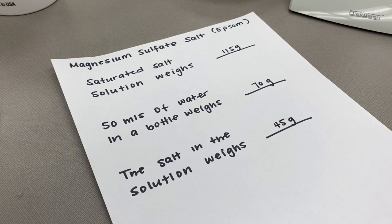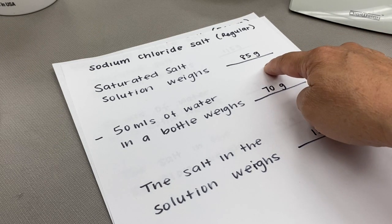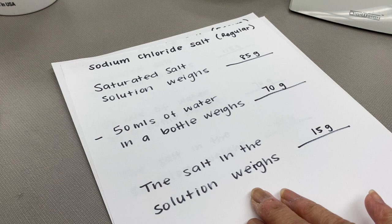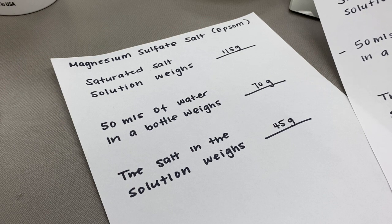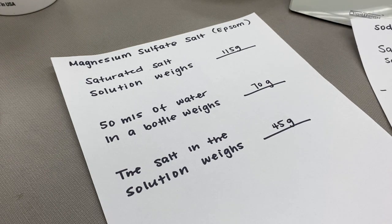Let's review our focus question: does it take the same amount of solid material to saturate 50 mLs of water? For sodium chloride salt, the bottle weighed 85 grams; subtracting the water and bottle weight of 70 grams means the salt in the solution weighed 15 grams. Today's Epsom salt in the solution weighed 45 grams. So the answer is no — it took almost three times the amount of Epsom salt to saturate 50 mLs of water.